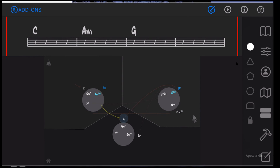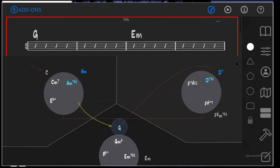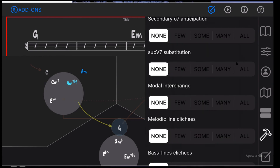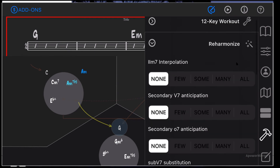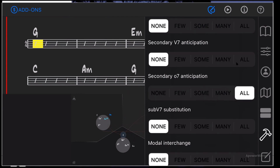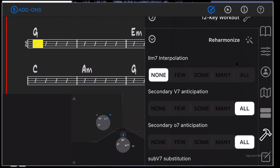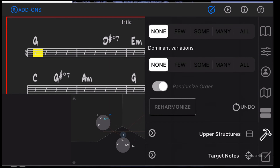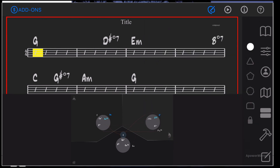Let's say you want to spice this up a bit. You go to the hammer section where it says 'Reharmonize,' open that up, and there are all kinds of options. We're going to add 'Secondary Diminished 7th Anticipations' and 'Secondary 5-7 Anticipations' — let's see what they do. Also adding 'Two-Seven Interpolation' and 'Two Minus Seven Interpolation.' Now let's click 'Reharmonize.' We can see we've got some diminished 7th chords in there. Close this window and see what it did — looks like the diminished won the fight. Let's see what that sounds like.